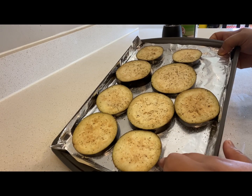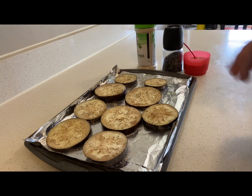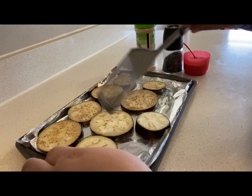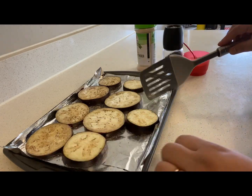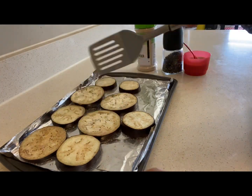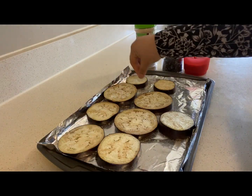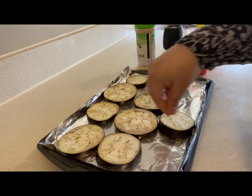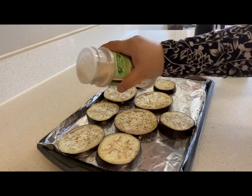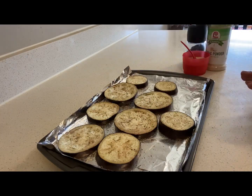So basically, I am going to bake each side at 400 Fahrenheit for 10 minutes. The 10 minutes are up and now I will flip these brinjals. Let's season this side also with salt, pepper and garlic powder, and put it back in the oven.